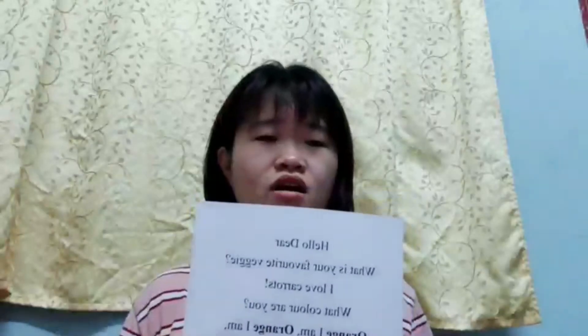For the next, I want to sing the song. It's our modified song, Hello Dear. I want to step by step to teach us to sing our modified song. Hello dear, what's your favorite VG? I love color, I love color. What color are you? Orange I am, orange I am. That's my color.